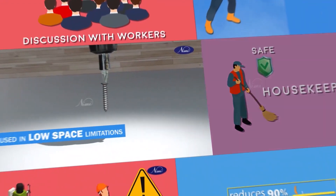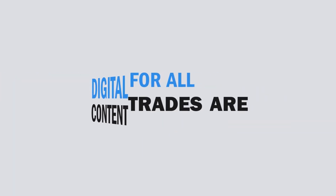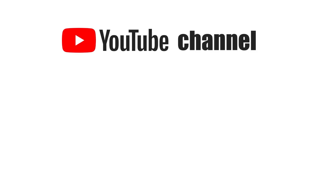Dear students, we have successfully completed the first part of basic electrical joints and fittings. See you again in the next part. Thank you.